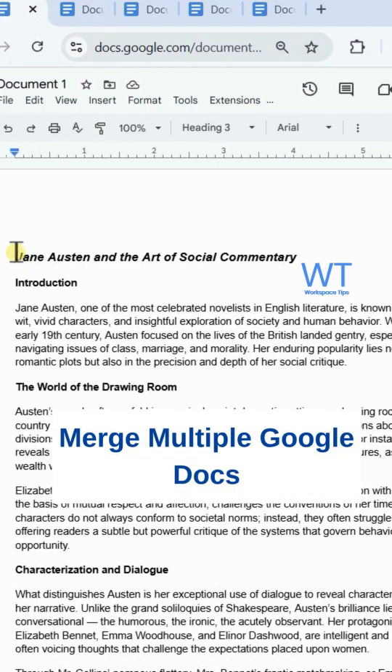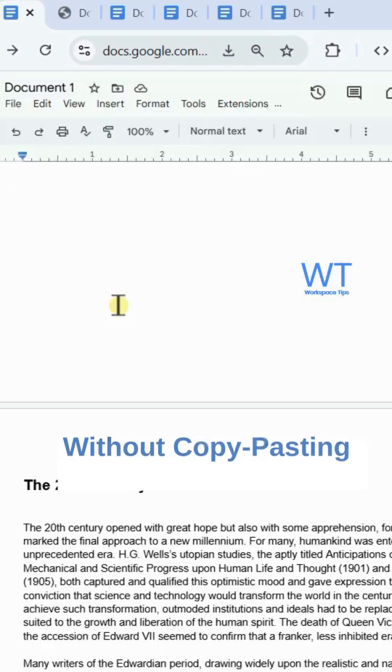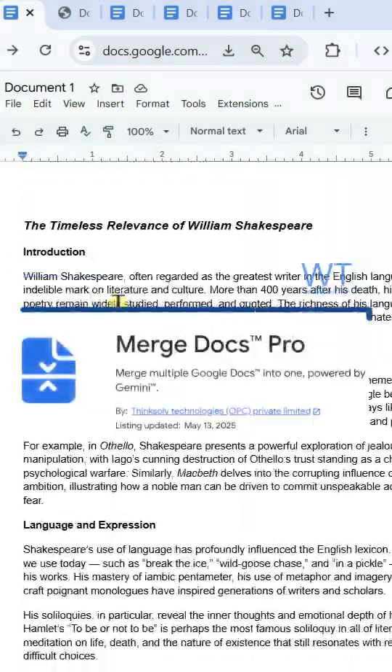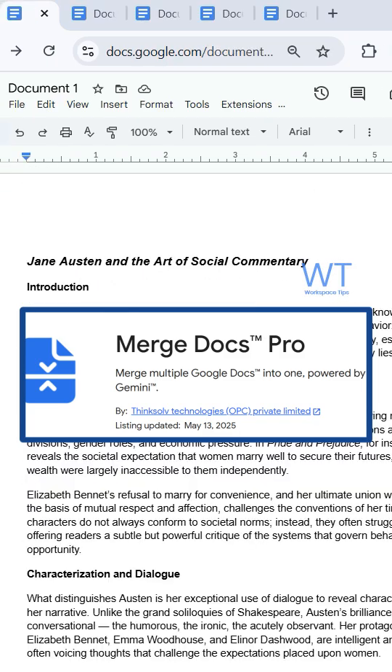Do you want to merge multiple Google Docs into one file without any copy pasting? You can do this with Merge Docs Pro, a Google Workspace add-on that combines multiple documents into one clean file with just a few clicks.